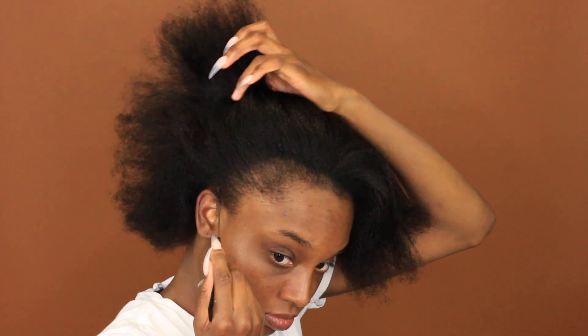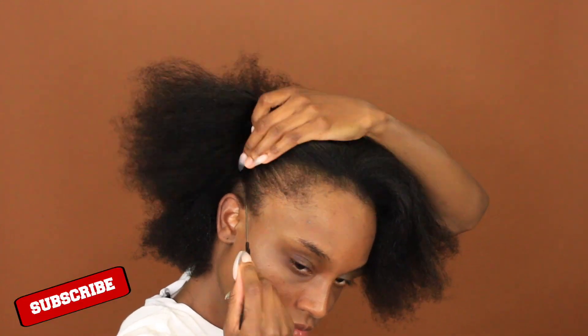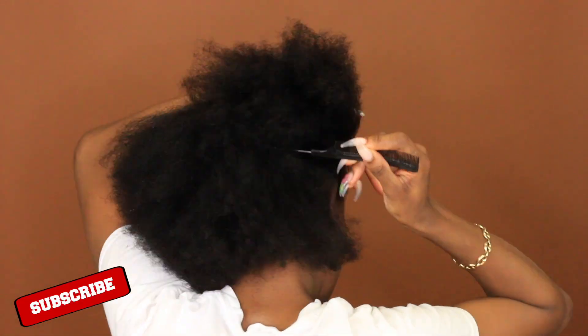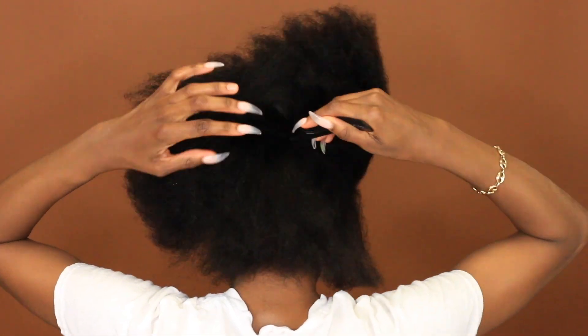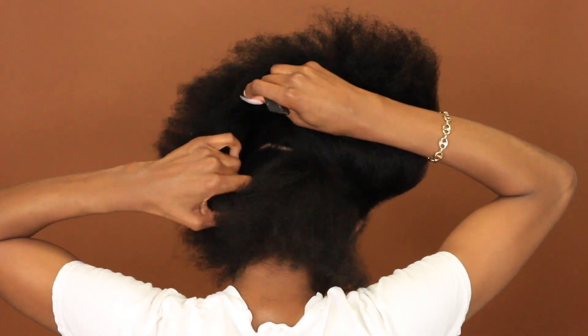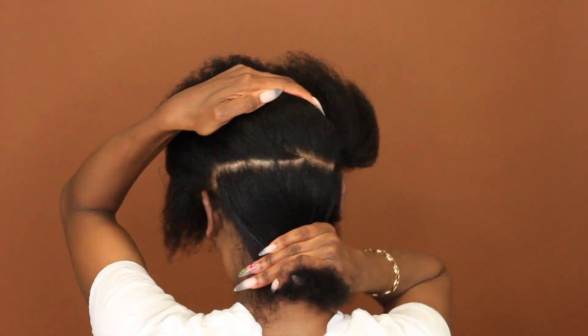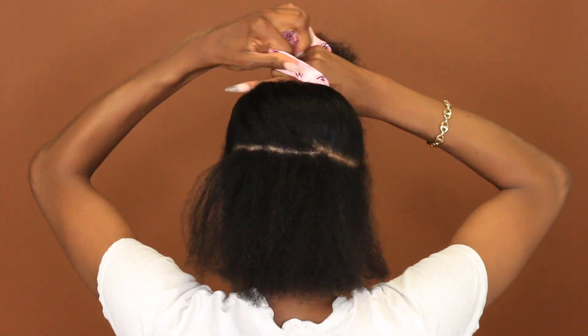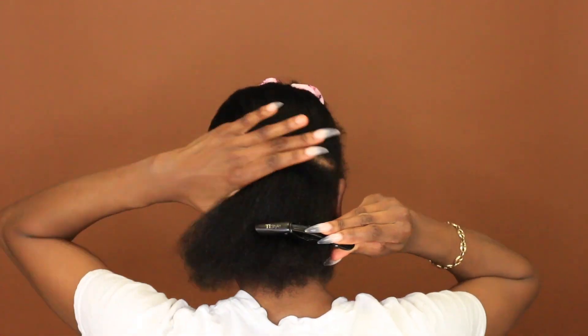So what I did — I blow dried my hair. I had just washed it and I just went in and started parting. As I was watching videos to come up with my hairstyle, I wanted to make sure that the parting for this video was really in depth. So if you have a hard time parting your hair, go ahead and watch this because I did this all by myself.